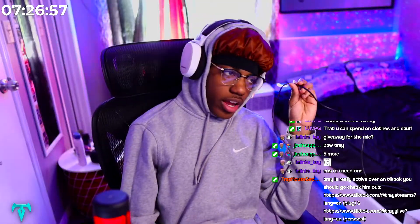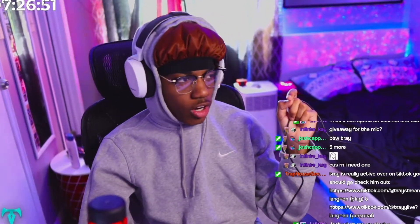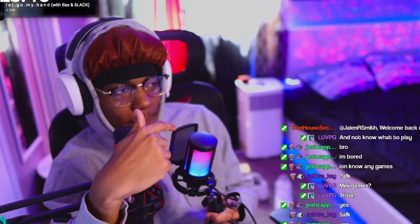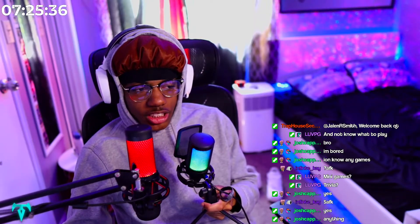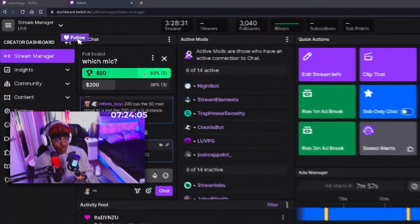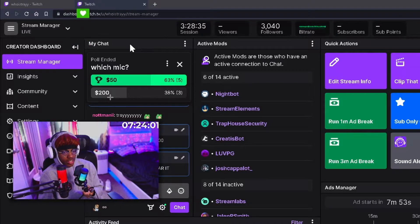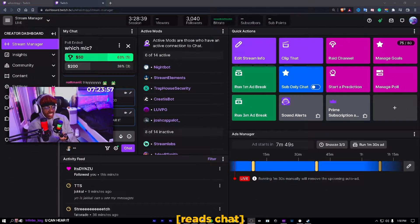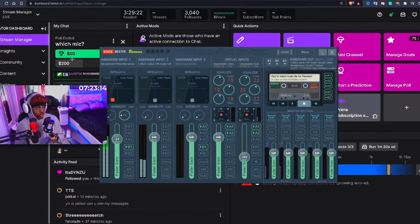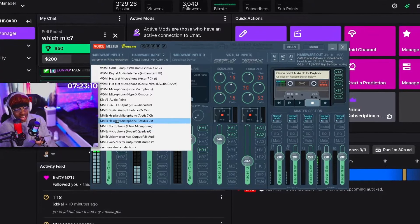The only issue with the Fifine mic is the cord is too short — like if I was to hook it up onto my mic arm, it would not be able to plug into my PC. Now tell me something: which mic is this? This is a $50 mic and this is a $200 mic. You guys tell me which one am I on right now — the $200 mic or the $50 mic? Five votes saying $50, three votes saying $200. Somebody said $200, you can hear it. But how do I tell you — this is the $50 mic we're talking on right now, and they sound identical. The whole point of that was not to make y'all guess which mic it was while speaking. During that whole time when the polls were going on, I kept switching between both mics and no one realized.